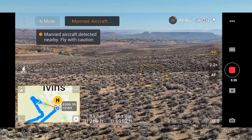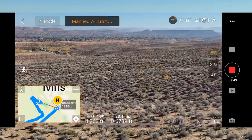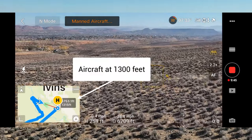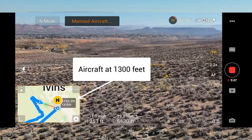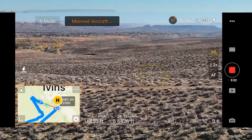Fly cautiously — I love that. That is such an excellent, such a great safety feature. So we got 22% — we got tons of battery power to get back.